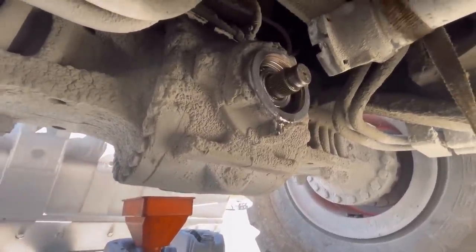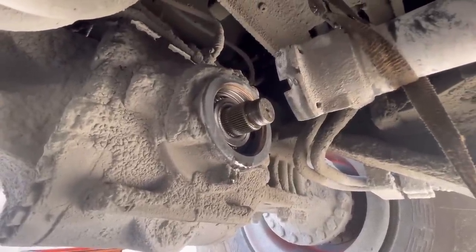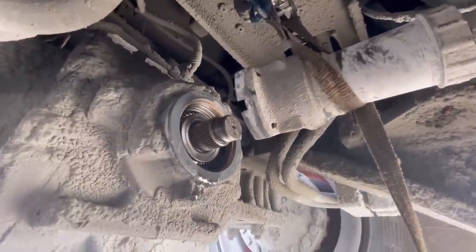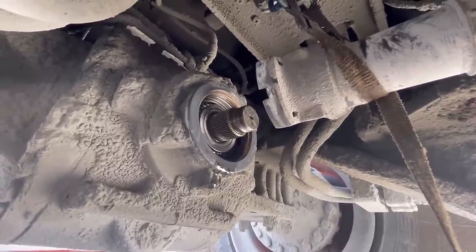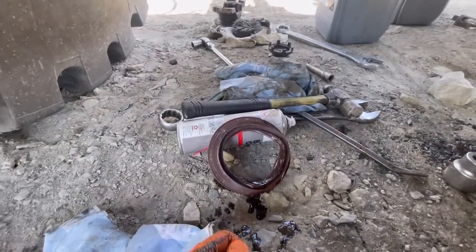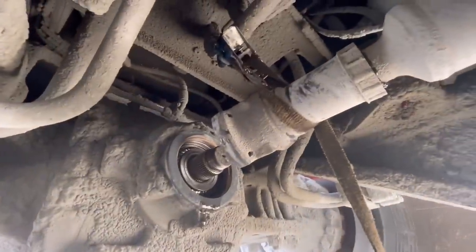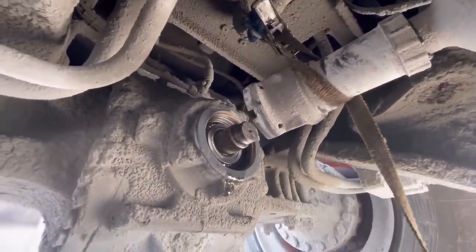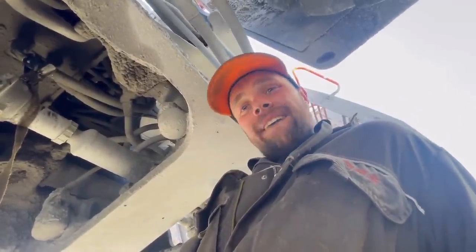Putting it back together might be a different story, because when I put that yoke on, one of those splines I need to get the right spline, otherwise the shaft won't marry up. Should have marked it with a pen but I was just that busy chatting away. Anyway, I just need to get that new seal in gently - I can't put a socket over it and I can't swing a hammer because of that shaft. I'll crawl out from under here and get the new seal.